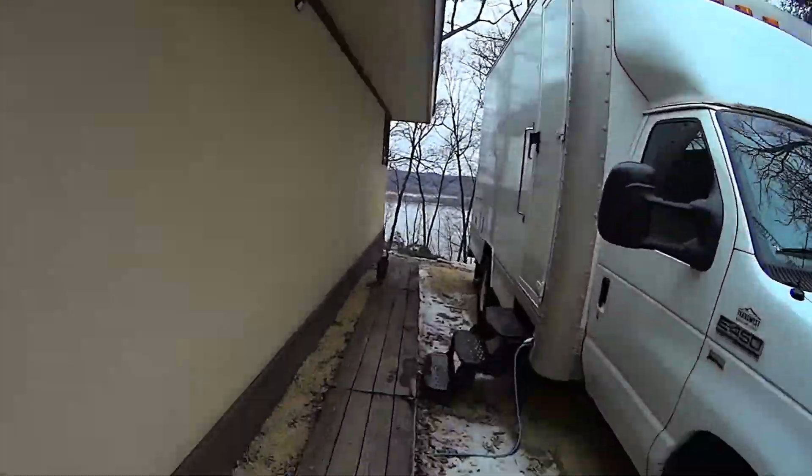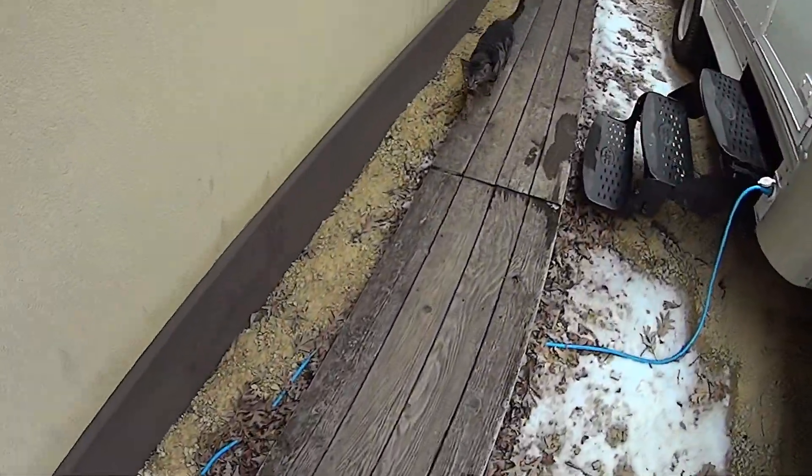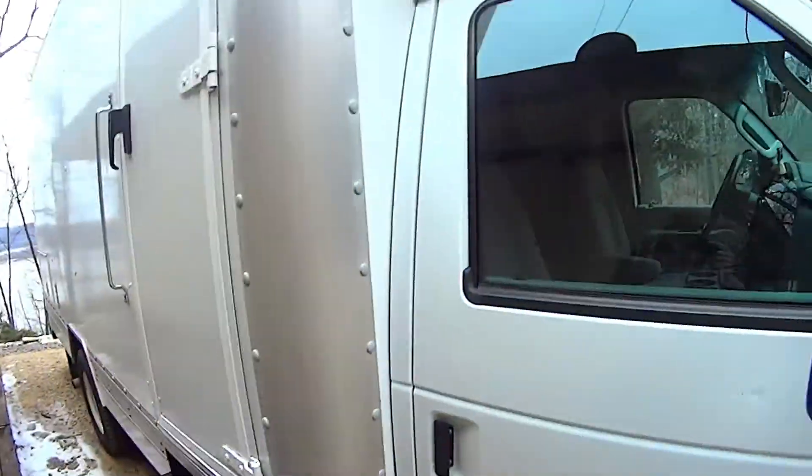Welcome to another edition of Let's Turn This Box Truck Into an RV. Today is Sunday, April 8th, 2018, and we're still at it. Today's episode is about curtains.